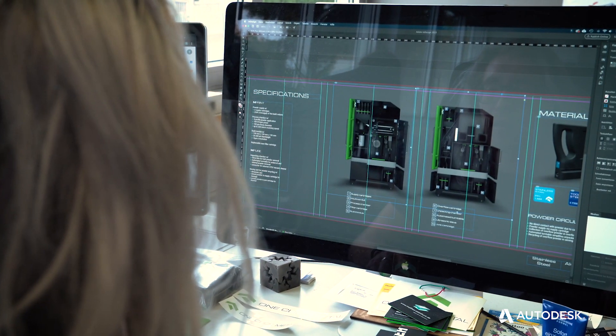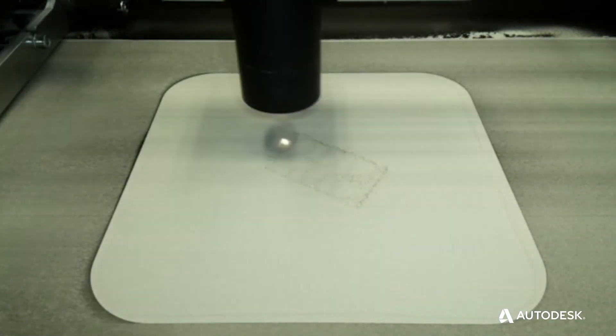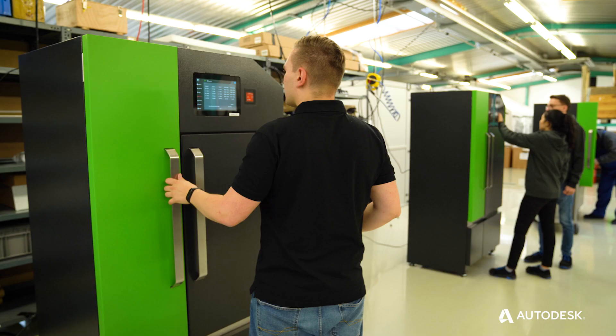OneClick Metal focuses on developing affordable metal 3D printers. The machines are very easy to use — you don't need any technical background. By using a cartridge system, we have a very clean process. You never have exposed powder; you don't have buckets of powder pouring around, which is the status quo in the industry.